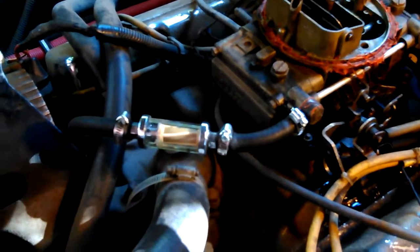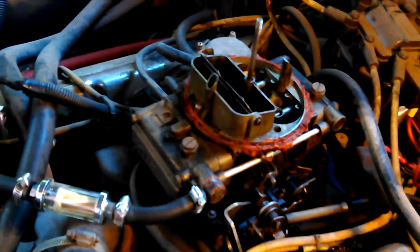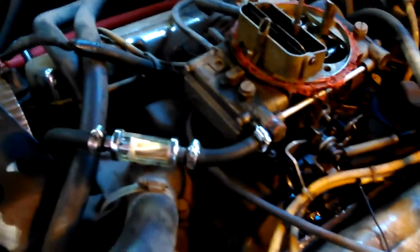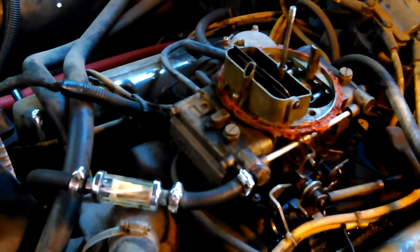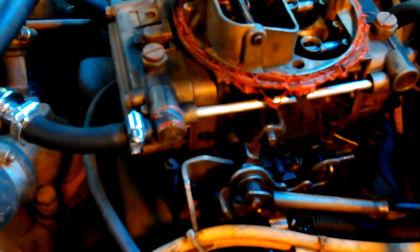I bought rubber fuel line from a bulk supply — it's supposed to stand up to the ethanol a lot better. It was the cheapest place I could find, but a good or better grade than what you'd get at the local auto supply. We'll see if it lasts any longer, because the regular fuel line I had on there before will last maybe a year if you're lucky. Stuff that's supposed to be a little better might last a couple years maybe.